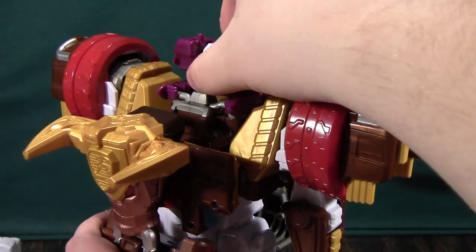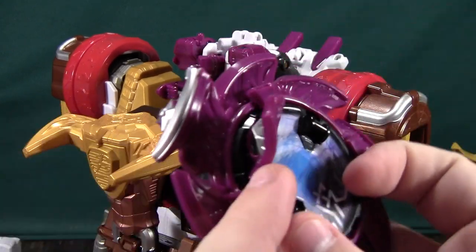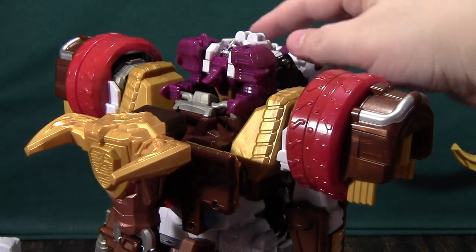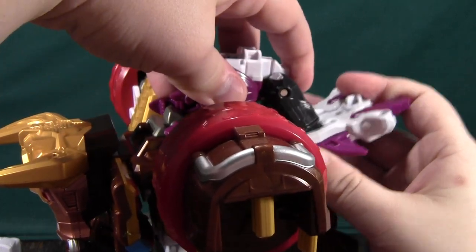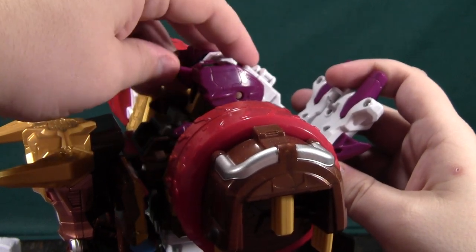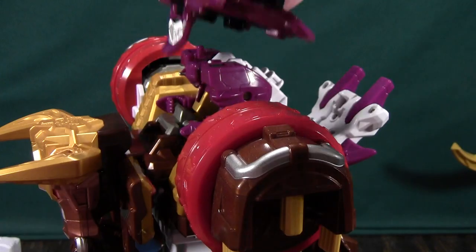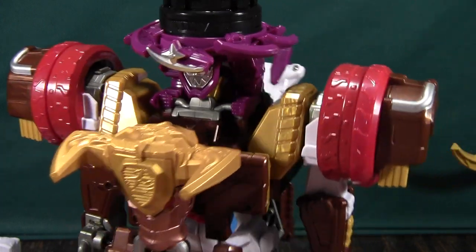Now the head needs to be positioned carefully — it can't be like this because it'll get in the way of the faceplate on the Shuri Ken. I can't remember if it goes straight up, or like that, or like that — I think it goes like that. Then you'll pop the faceplate on like this.